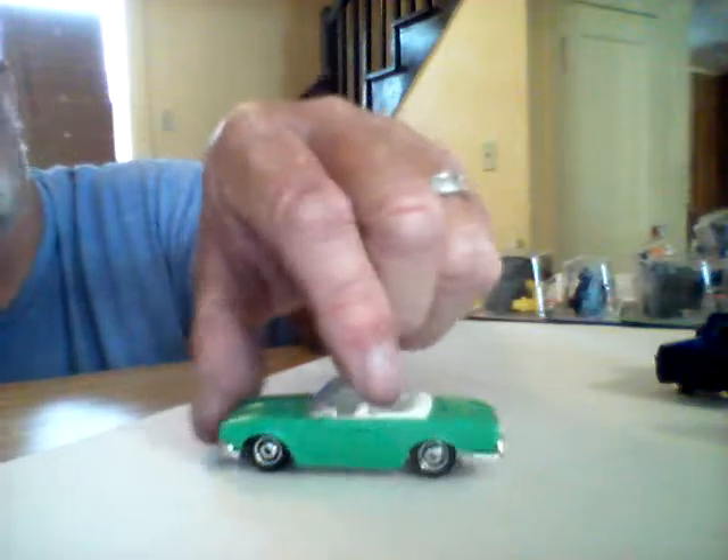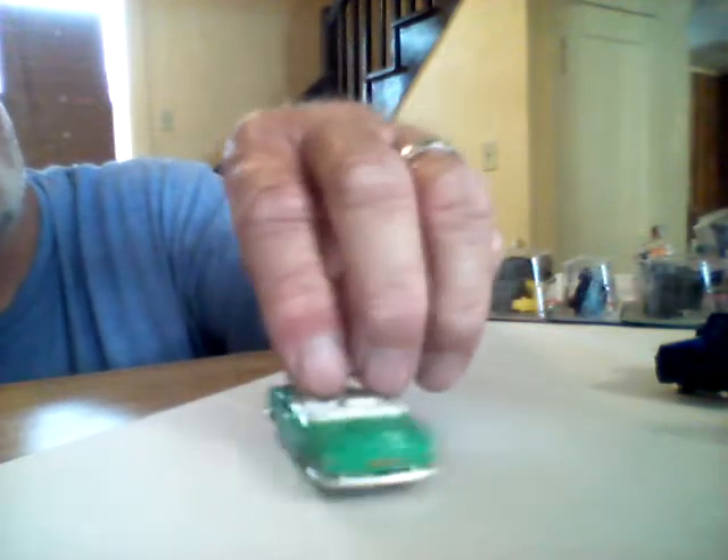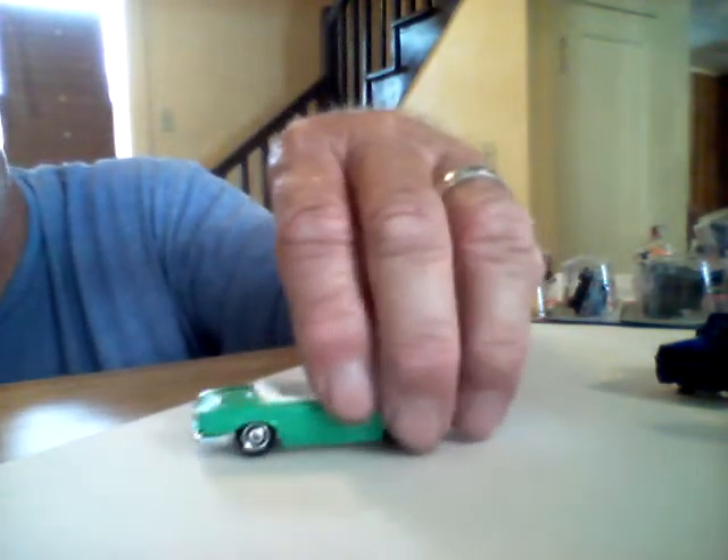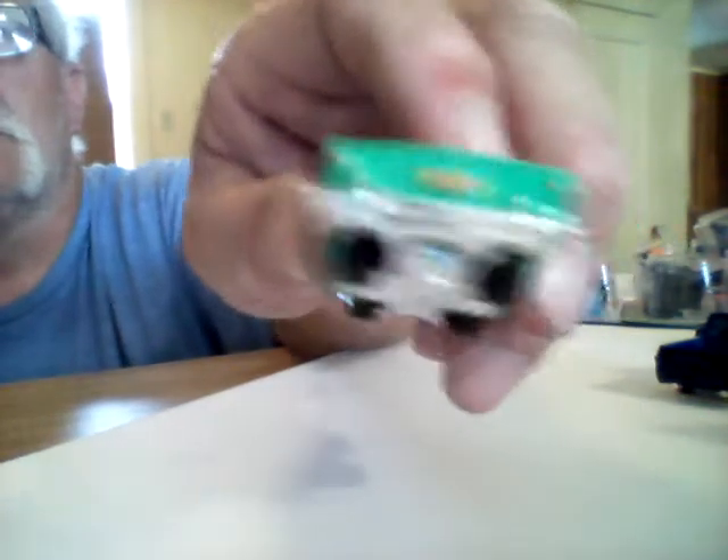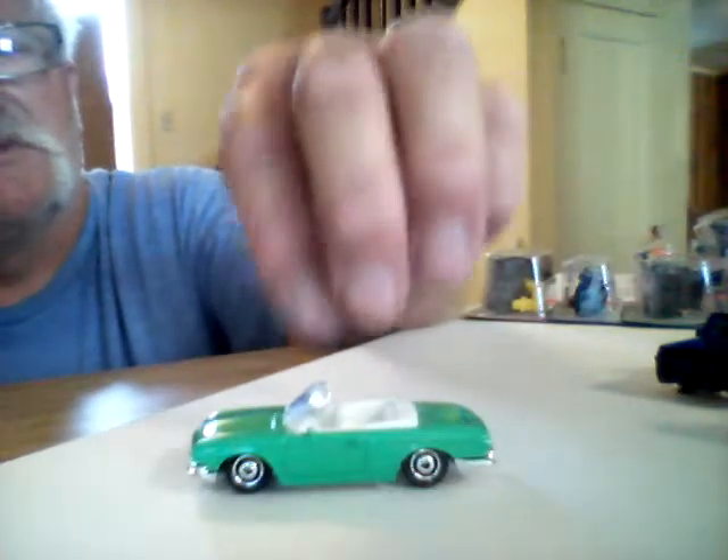That's a pretty cool car. It's kind of plain Jane, but I kind of like that. The license plate on the back — kind of hard to see it, but it's there. Plastic base, of course. I really do like the Matchbox wheels — those are nice.